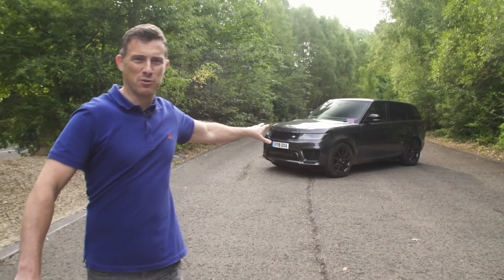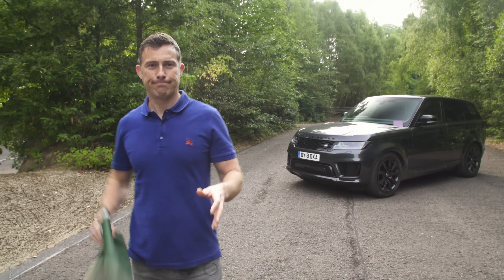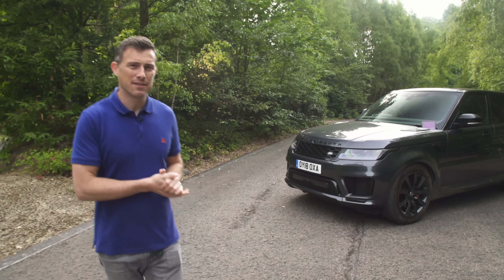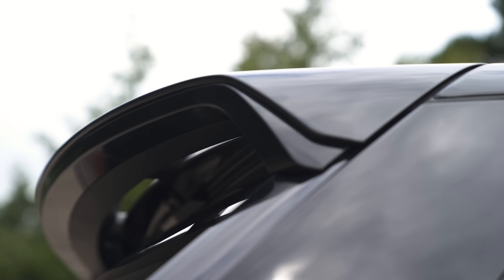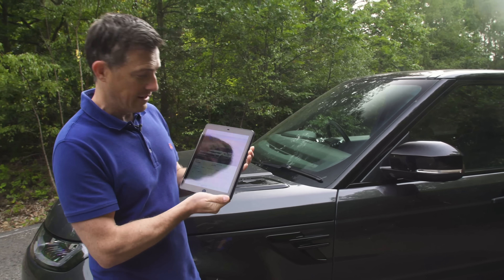This is the Range Rover Sport. Now to call this thing Sport is a bit like putting Nike swooshes on your wellies — a touch of a lie, and we'll get on to that later in the review in the driving section. Land Rover have actually updated this car, so it's got a new bumper, new headlights, new rear bumper, new spoiler. There are some changes inside which I'll explain in a bit, and it starts from £64,000.